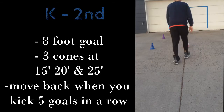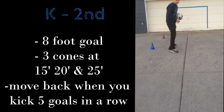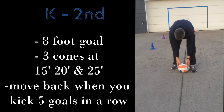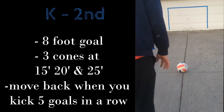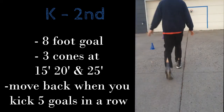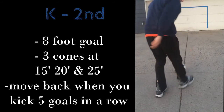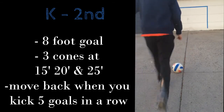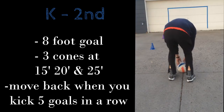This is for you younger kids, so you can have mom and dad help you measure about how far that would be. The game works like this: each time you make five goals in a row, you move back to the next cone. You start at the closest cone, then move back to the 20-foot cone after five in a row, and when you make five in a row from 20 feet, you move back to the 25-foot mark.